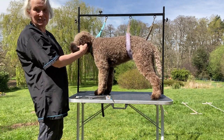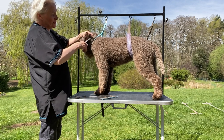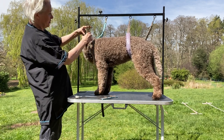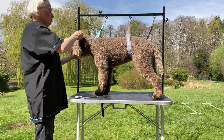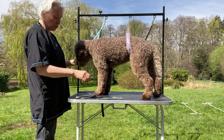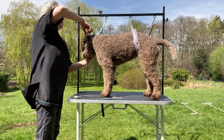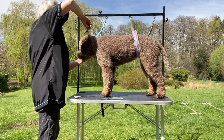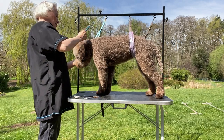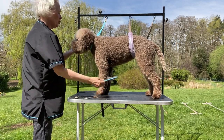I want the ears to blend into the side of the head, so I comb it up and just create a nice soft outline — no hard edges. I click the coat up, then blend into the top of the head into the length on the back of the neck. You don't want height at the top of the head; you want fullness, but not height. You want to emphasize the width of the skull — the proportions should be square.